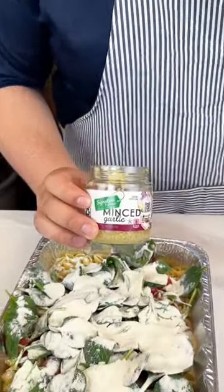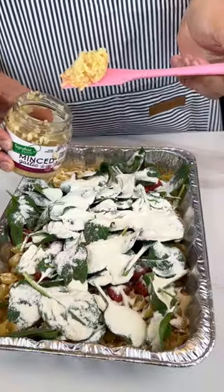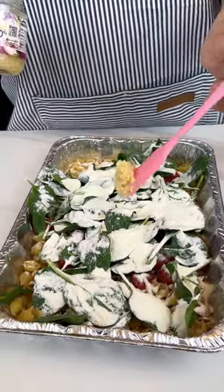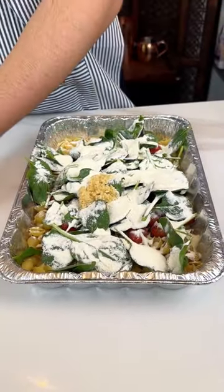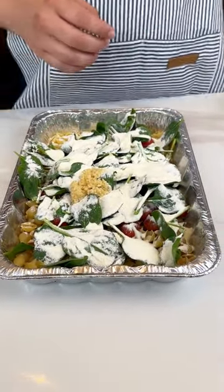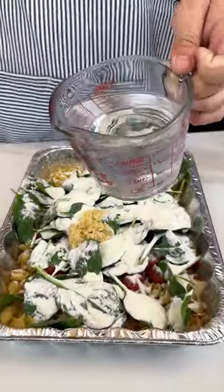Next up, I have some minced garlic. I'm going to get one good tablespoon. Someone's been really hefty with my garlic — I don't know who it is, but stop using my stuff. Next up, I have two cups of hot water for the pasta.